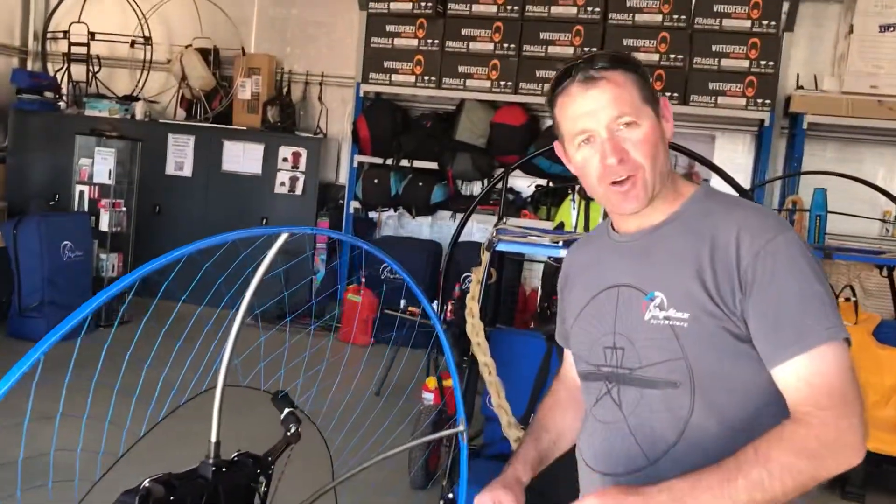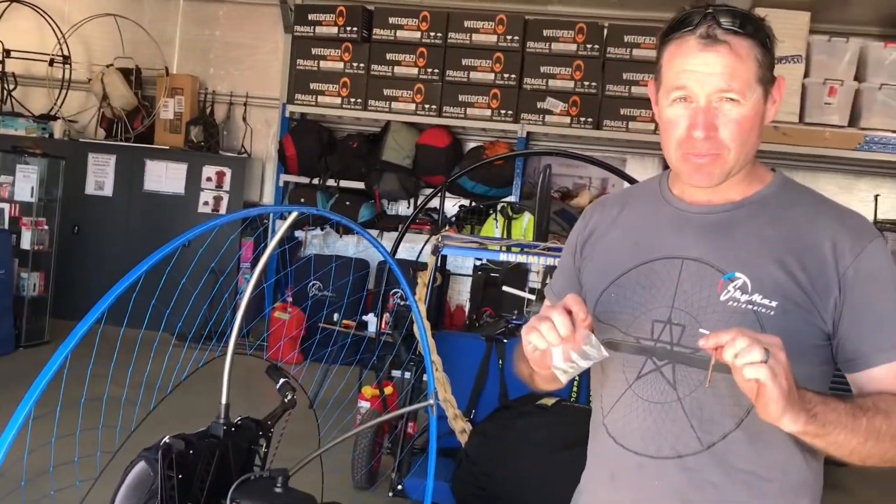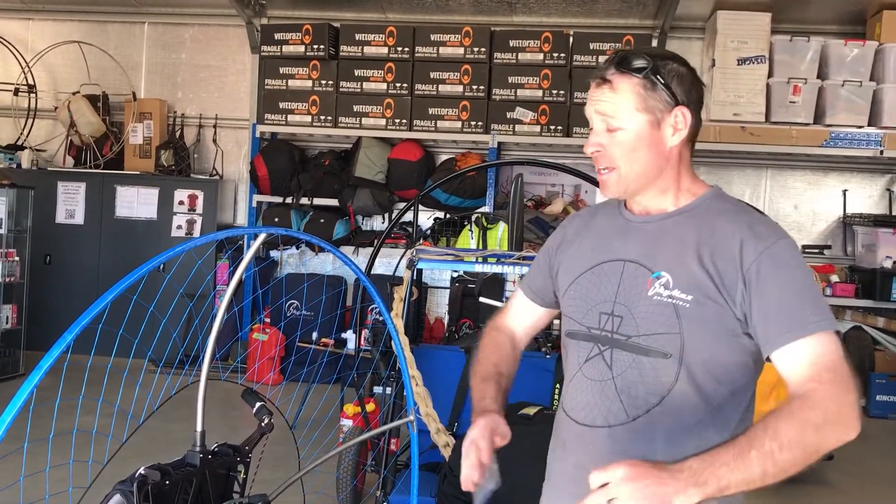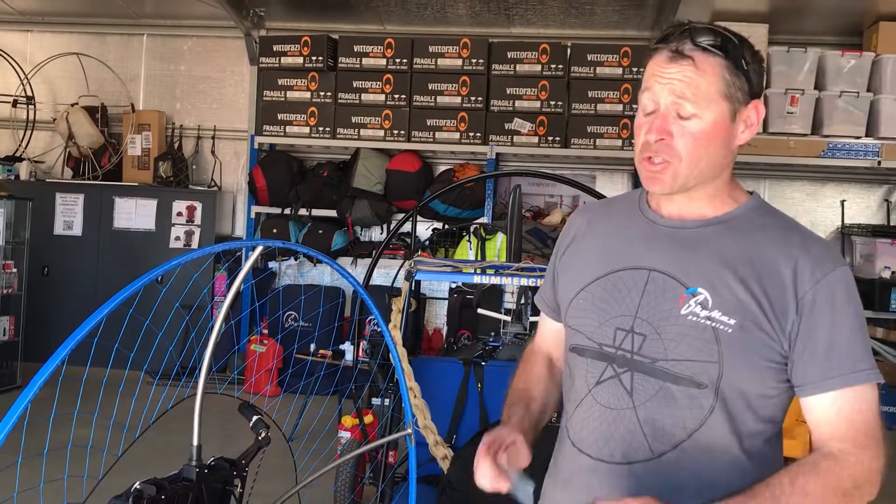I'm going to show you how to quickly break down the SkyMax paramotor. Super simple, and you can fully break this down so you can transport it in the back of your car. No dust, no damage to it.